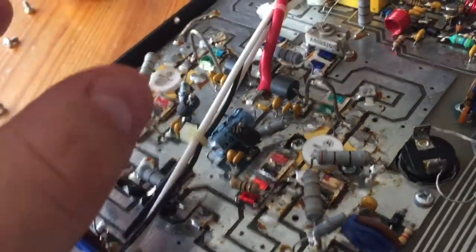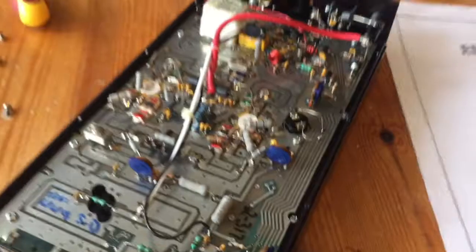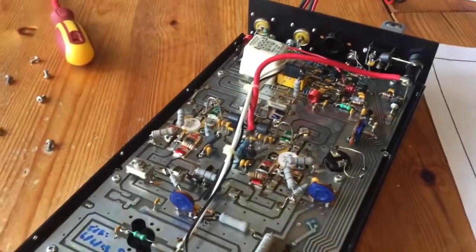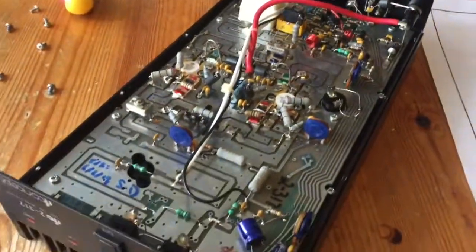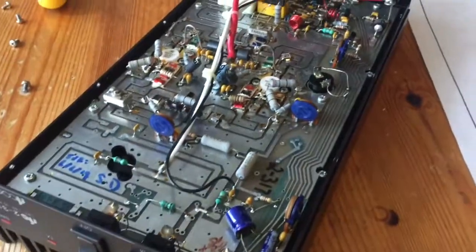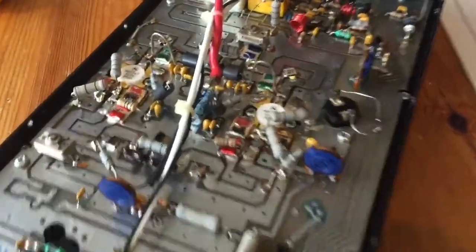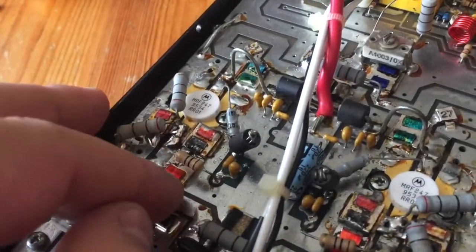The backstory is that somebody purchased it, used it and got full power out of it, and then when it was returned to the owner they were not getting full power. So either it was on its last legs, or perhaps a bit too much input went into it, and that's killed it off.